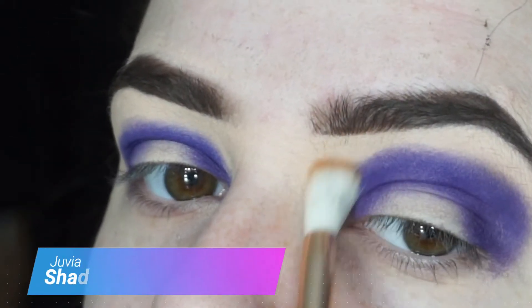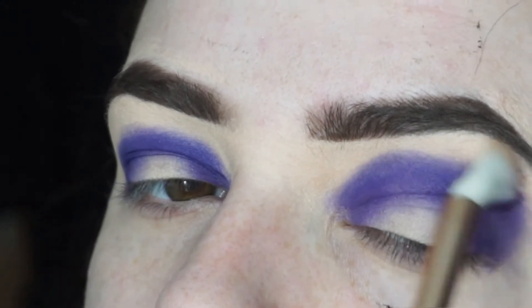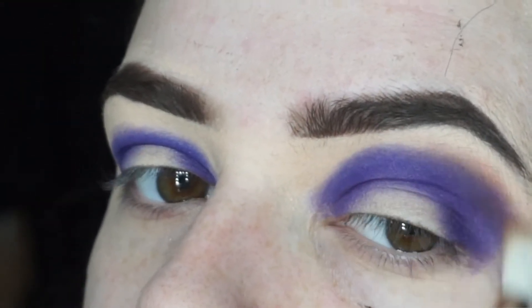I'm going in with Juvia's Place eyeshadow palette. I'm going into a darker blue-purple shade and applying it around the crease of my eye, bringing it up above to the brow bone.